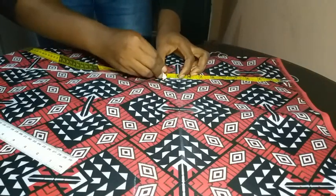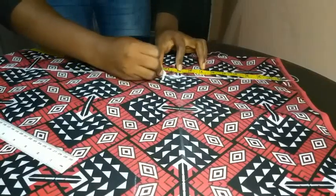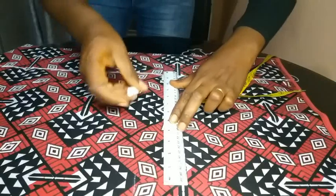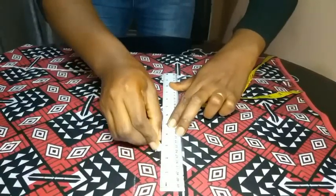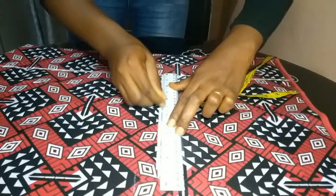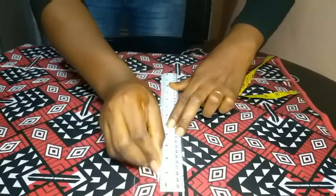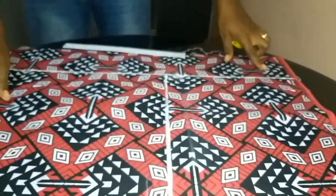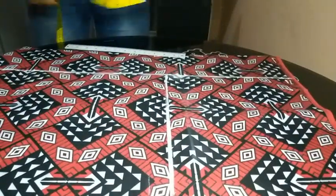Then I marked my shoulder-to-bust measurement, which is 10 inches. After marking that, I used my ruler to extend the line and make it more visible, because we're still going to plot other measurements on that line.